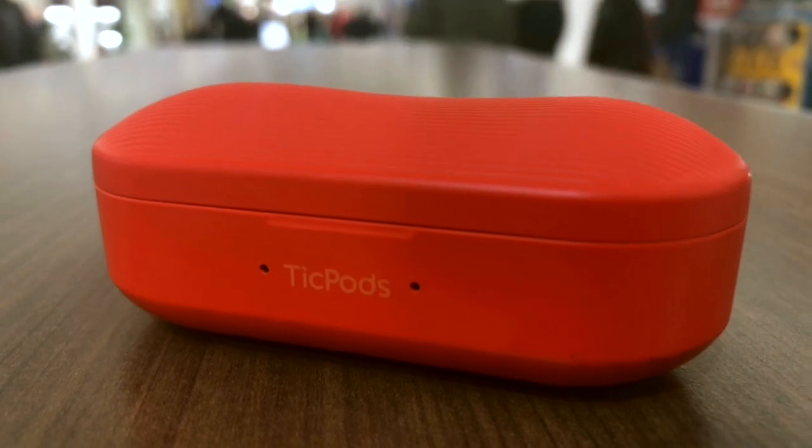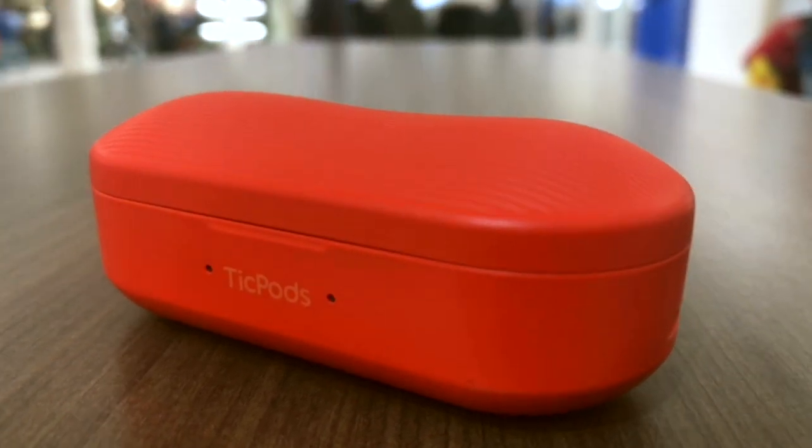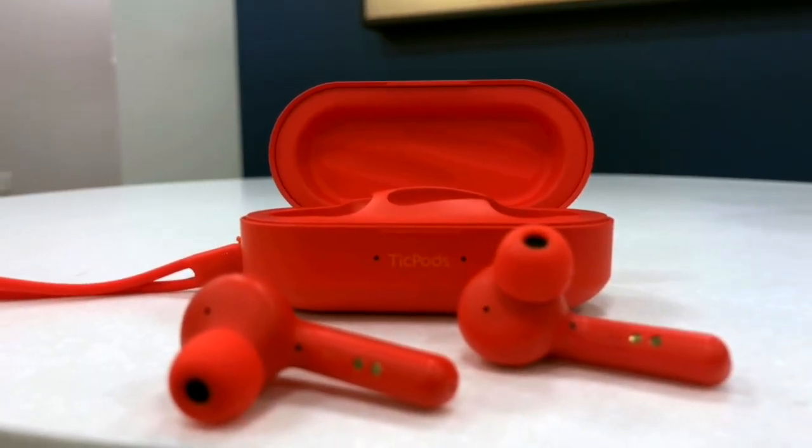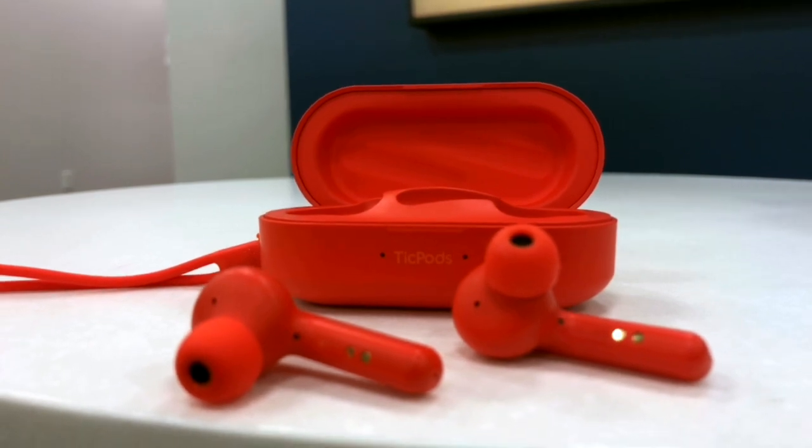Comfort with the TicPods is something I really struggled with. I use Apple AirPods regularly and never had a fit or comfort issue, even over long periods. But I have really small ears — smaller than average — so using the TicPods for extended periods hurt, and I mean really hurt. They stretched out my ear canals and I felt a throbbing pain for the rest of the day. Mobvoi boasts an ergonomic design, which may be true for people with normal-sized ears, but if they had included different sized earpieces instead of a one-size-fits-all approach, the comfort experience would have been much better.